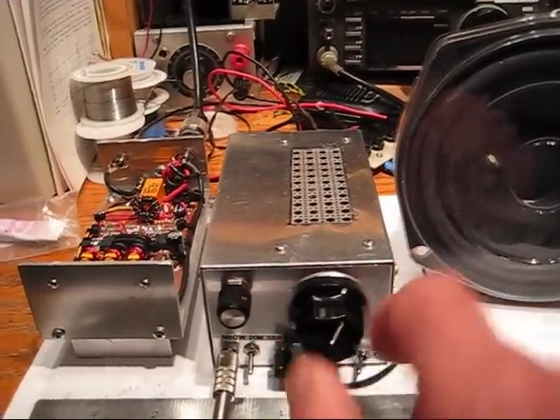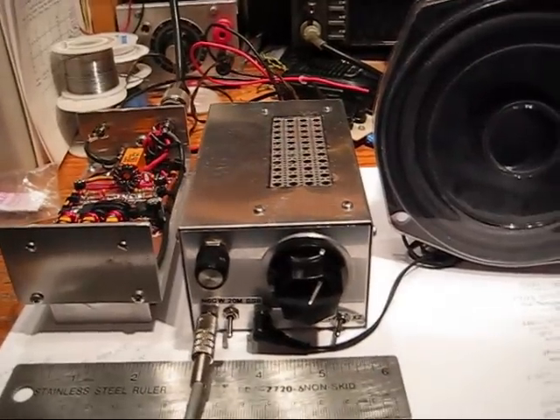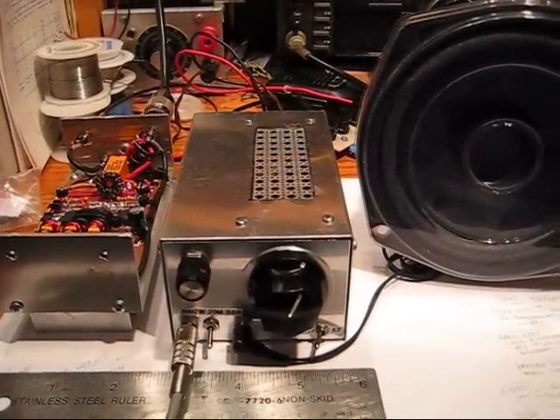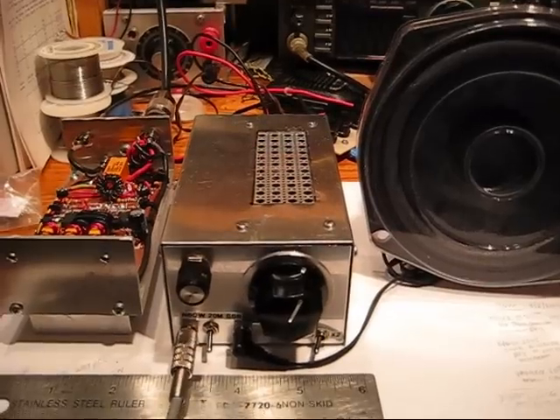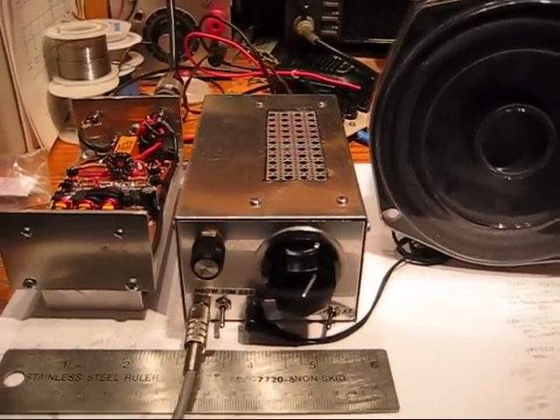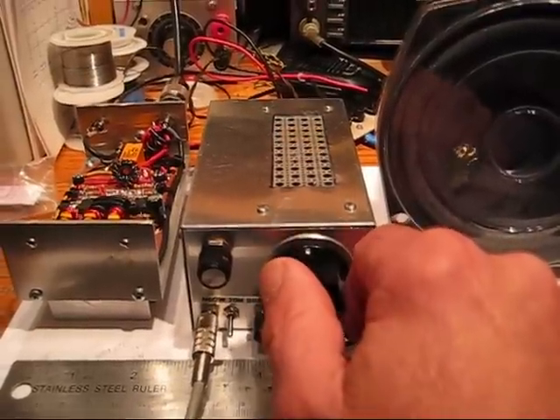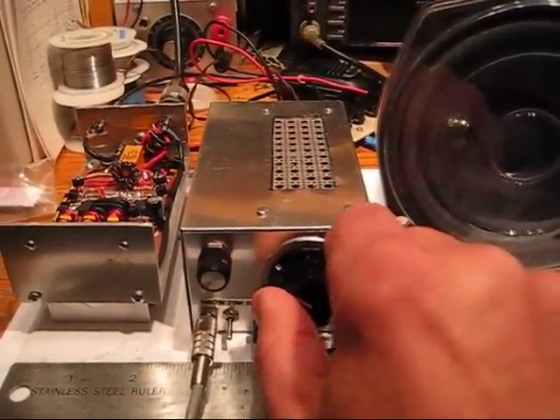The box size, as you see right here, is roughly 3 inches wide, 2 inches high, and 5 inches deep. An article will be forthcoming to describe the details of this, but I just wanted to share this video with you today so that you could see the transceiver in action.